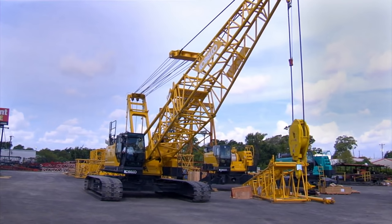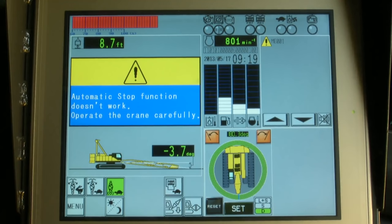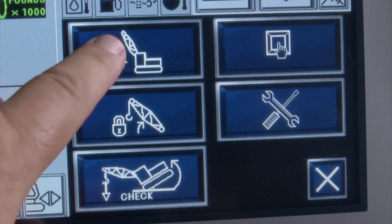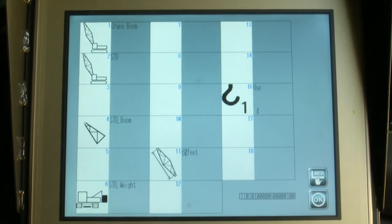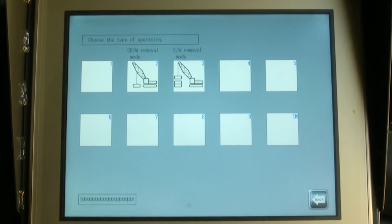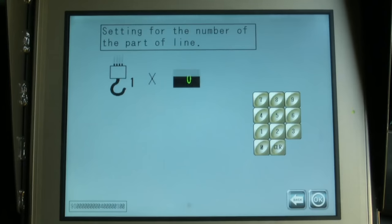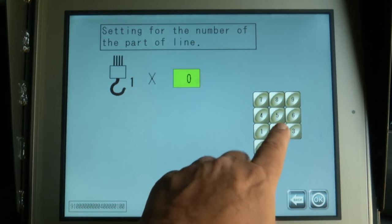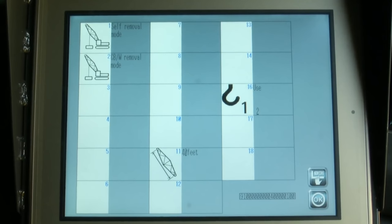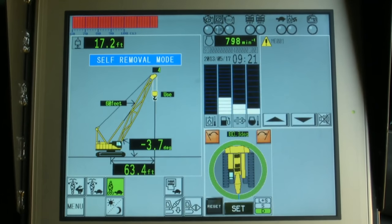Now boom up to clear the block from the ground. We should now set the LMI to our present crane configuration. Set up the LMI by first pressing the menu icon while the main screen is displayed. On the menu screen, select the setting with the up-down arrow icon. The crane attachment screen appears. Press the 1-2-3 icon, then select the self-removal mode icon. The operation selection screen is displayed — select the car body weight removal mode. The number parts of line screen will appear. Touch the zero icon and, using the keypad, enter the two parts of line and press the OK icon. The screen appears showing the selected items. If these are verified, press the OK icon. After all the settings and input are complete, the main screen will appear with settings displayed on the left part of the screen. It's important that you check all your settings before continuing.